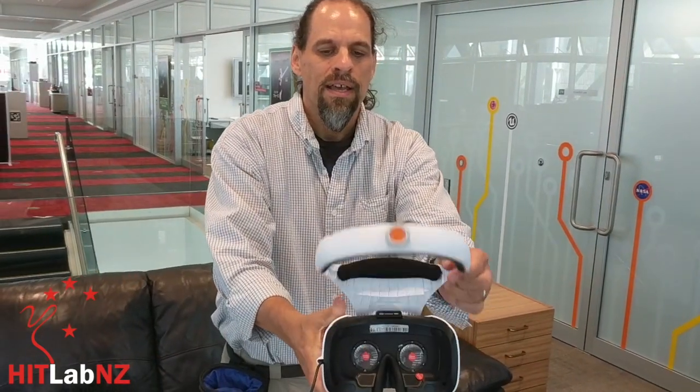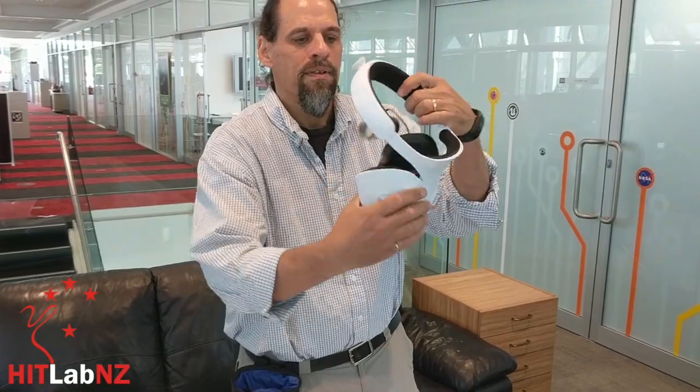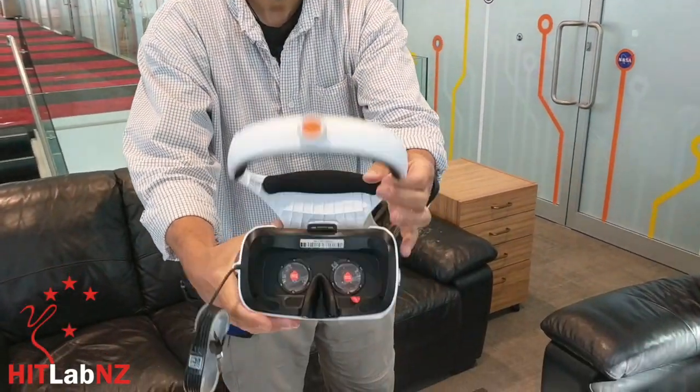It's got built-in eye tracking. It's nice. It has a flip-up design. You can see the eye tracking sensors built in.